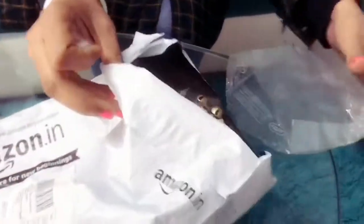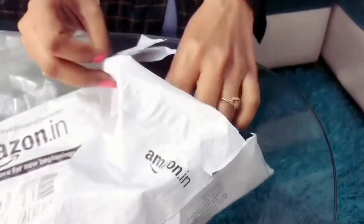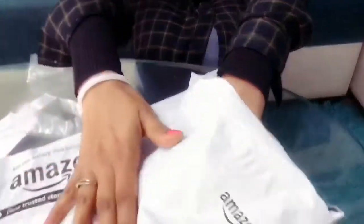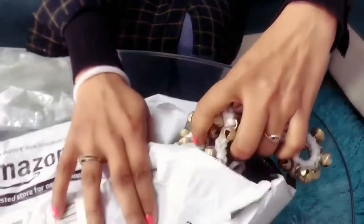Let's see what is the condition of the ghungroo. There is a desiccant inside the packet. Now I will check the quality of the ghungroo, and it is exactly...